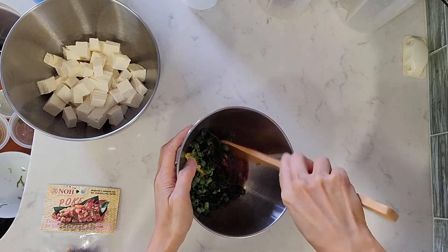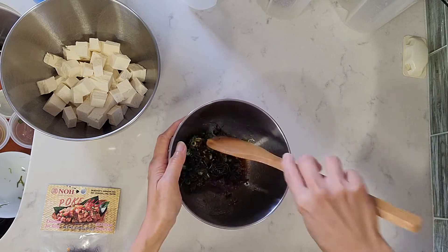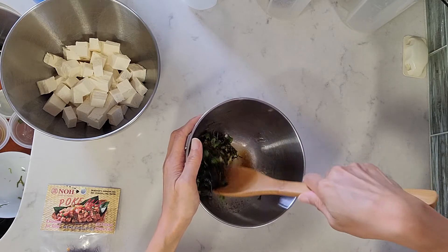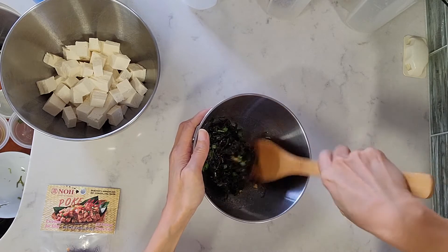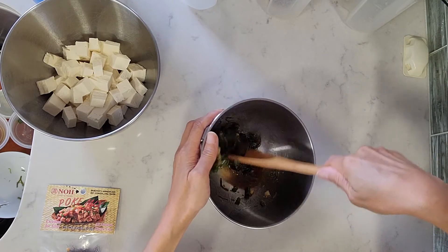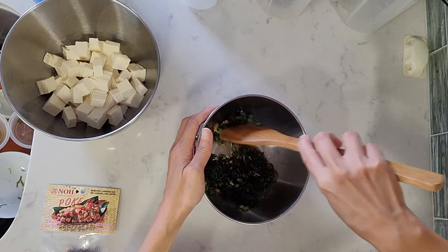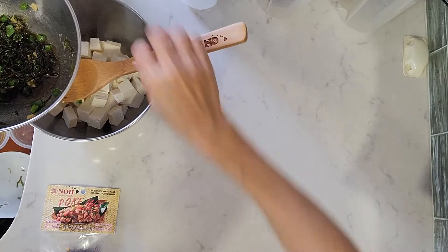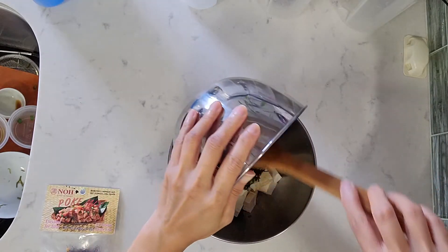We're just going to give this a good mix. I've tried another poke recipe from Sam Choi — his does not call for the chili water, but I was told the chili water makes a really big difference. So you just want to mix that all together, and then we're going to pour this over our tofu.